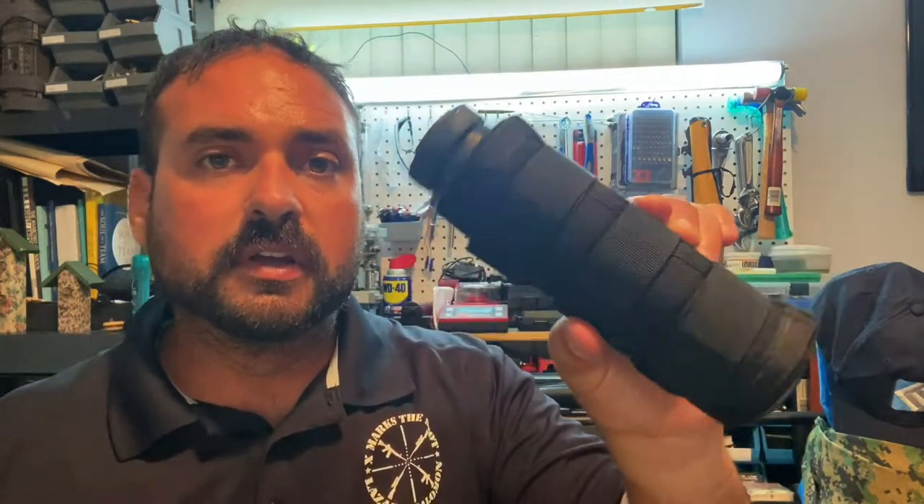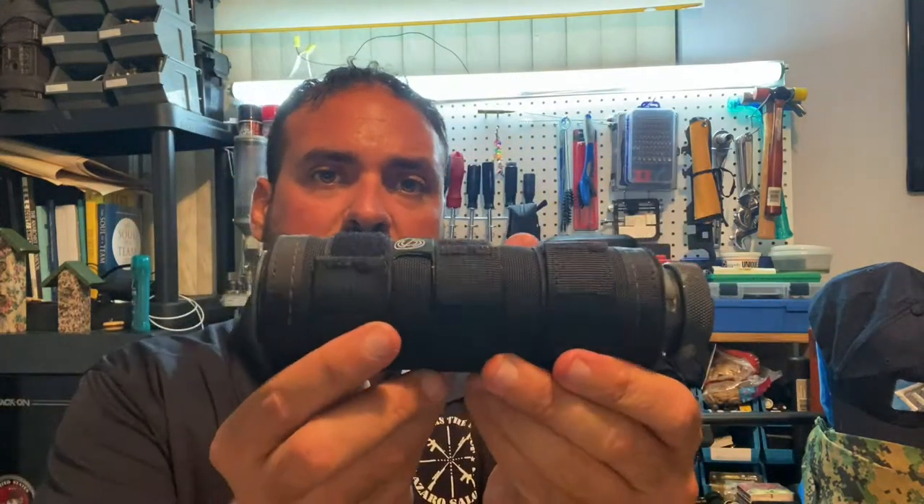When I go hunting I do hunt suppressed. This is my can right here — it's a Silencer Co 30-caliber suppressor.